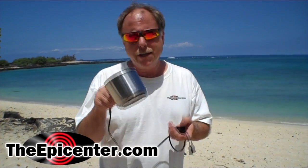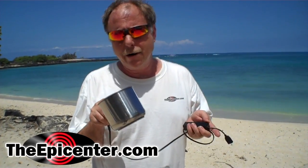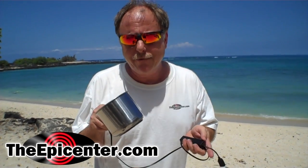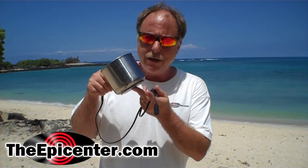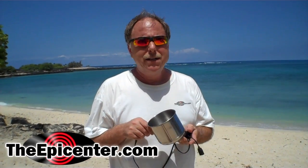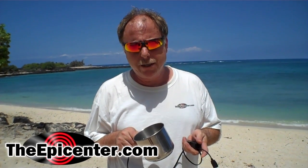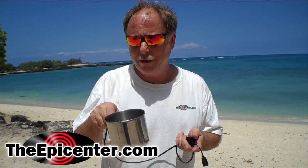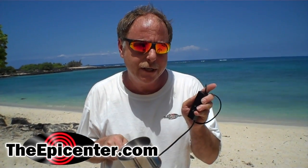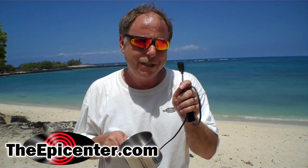If you haven't already heard about the cup charger, let me explain. The cup charger is a thermoelectric generator. It uses the temperature difference between water that you put inside as the coolant and the temperature from a heat source. Today we're going to be using the Firebox stove, and this device is going to generate electricity and output it through this control box to a USB connector.